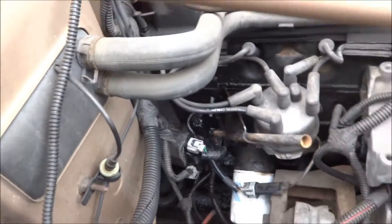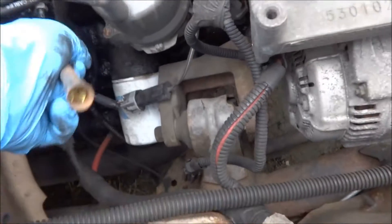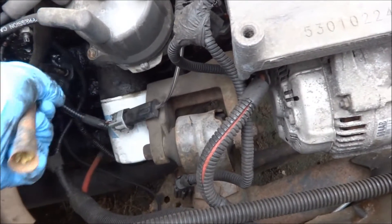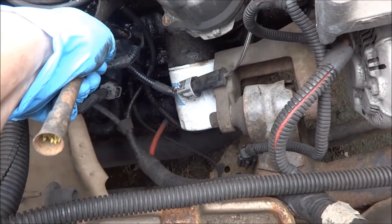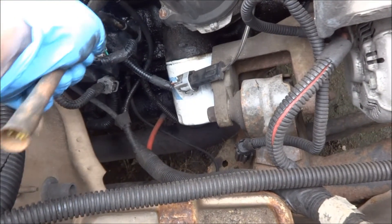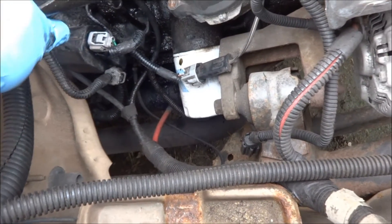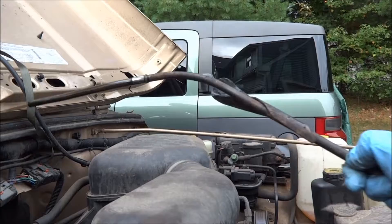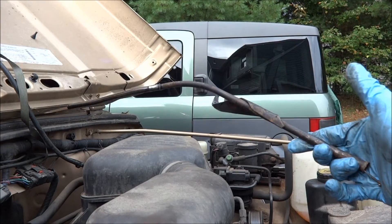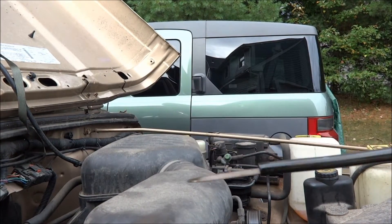Now to remove the actual dipstick tube, we're going to just kind of work the tube back and forth. It's more or less a press fitting into the engine. There we go — now just make sure you don't drop anything in here while you're doing this. With the dipstick tube removed, the end that was in the engine — you'll see the dipstick sticking out a little bit.